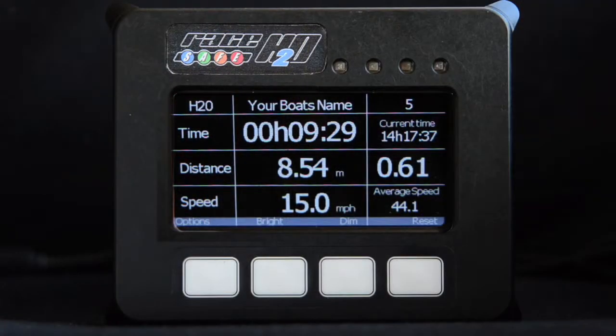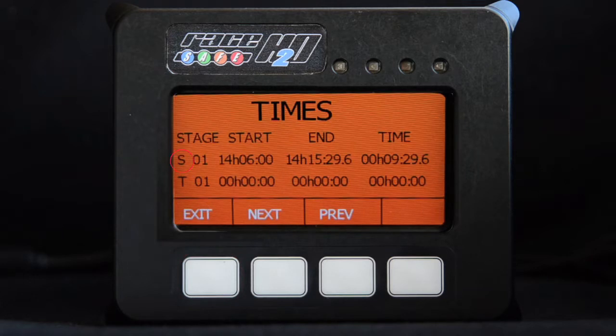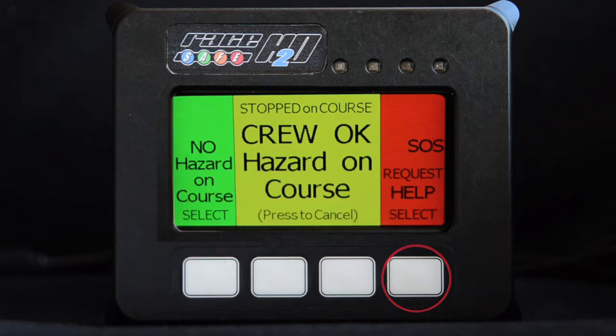At the end of a stage, the unit will display the course time as well as the distance travelled and average speed. Pressing the option button will bring up a further screen which will list all stage and transit times collected since the unit was powered up. Scroll through stages with the next and previous options. This screen also gives you the ability to send a manual hazard by pressing the send hazard button, with the same upgrade or downgrade options as shown earlier. Press either centre button to cancel.